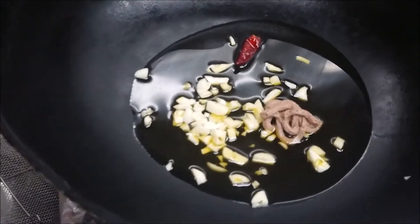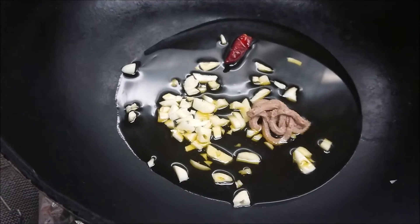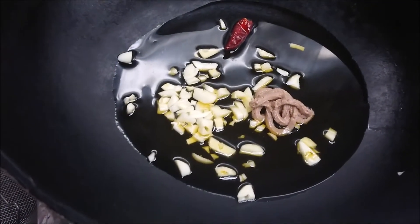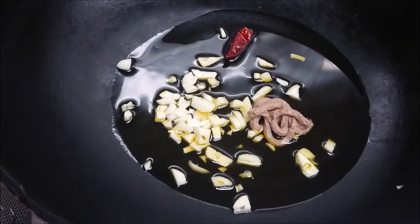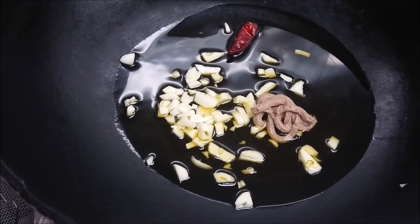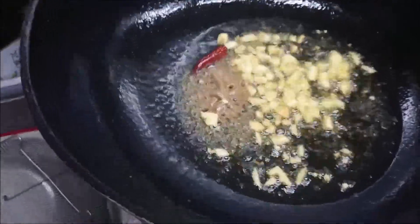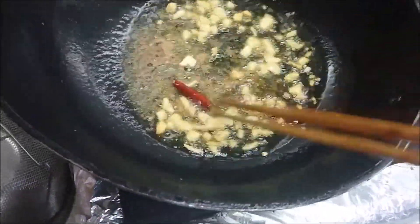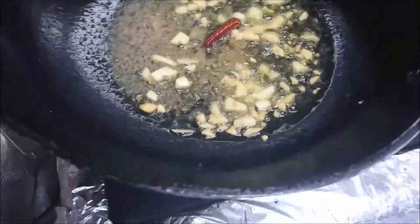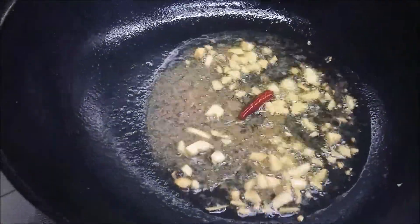It takes about 2-3 minutes. I'm going to adjust the sauté timing. The garlic is a little bit burning — okay, the garlic has changed color to brown. This timing is important — start cooking.